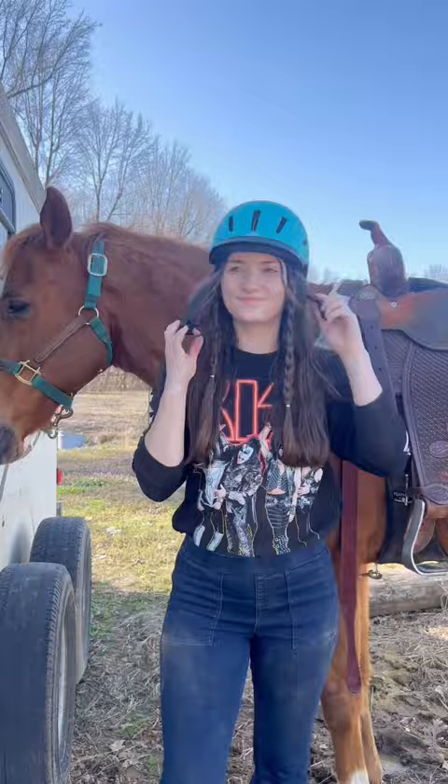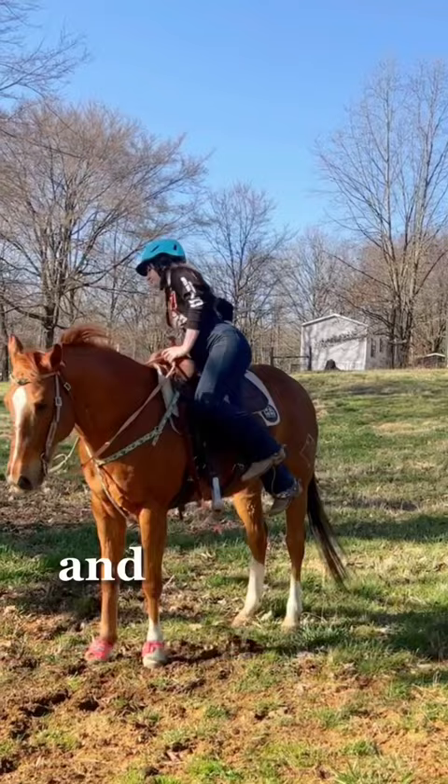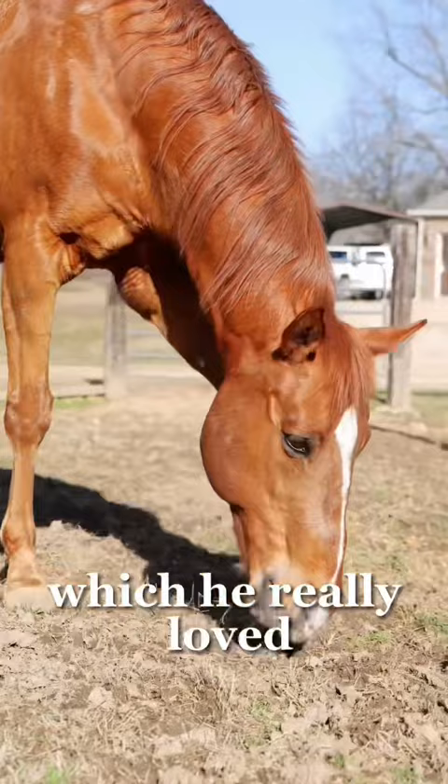I wanted him to feel a little more free. He really hates that indoor, and he got maybe a little too free, and we had a little bit of fun. Then I got off, took my saddle off, and he got to go outside, which he really loved and did not want to come in.